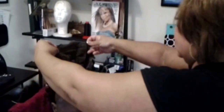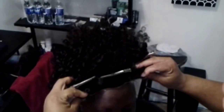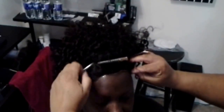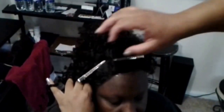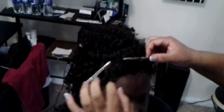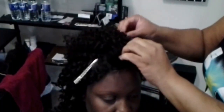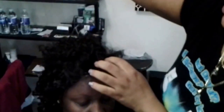Now your adhesive is dry and you're ready to apply your system. I gently hold it by the temples and rest it gently on the adhesive — it's just resting there so I can move it as needed. Once it's in position, I use the tail of a comb to manipulate it to the scalp until it's completely on and holding tightly.